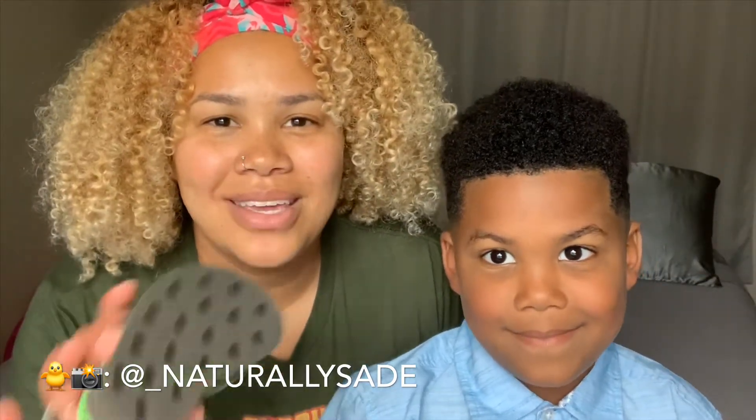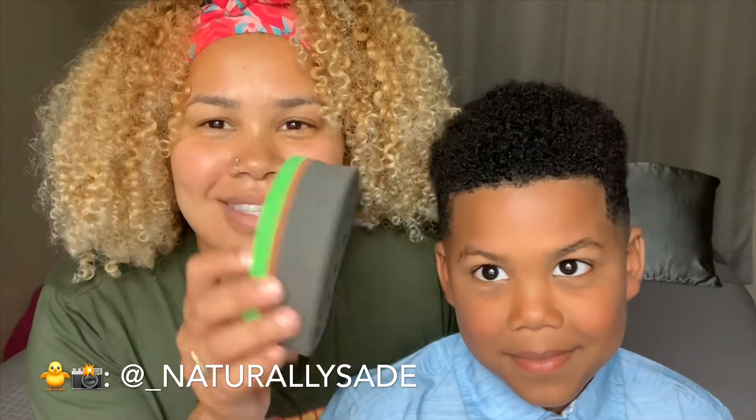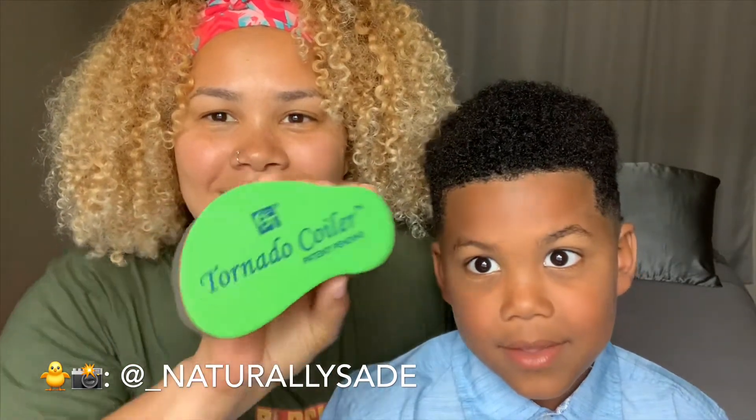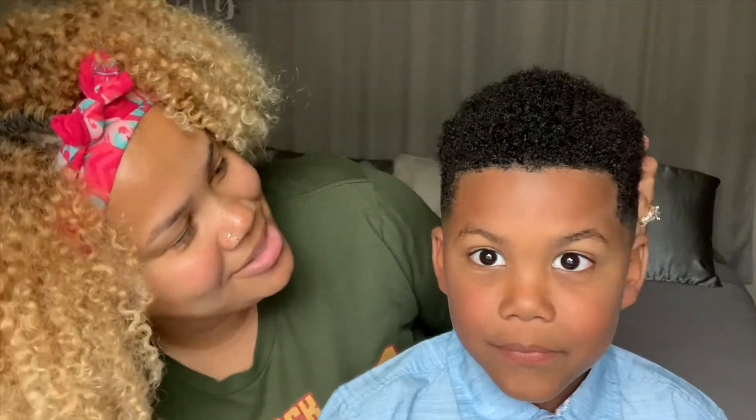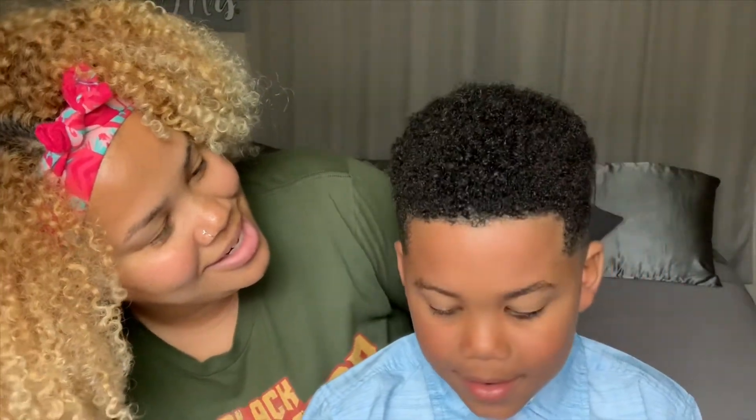a model to show how we get curls using the sponge. So you want to tell people about yourself — your name, your age? I am six years old and my name is Uriah Cameron Neely. What grade are you in? Kindergarten, and I'm almost going to be in first grade.